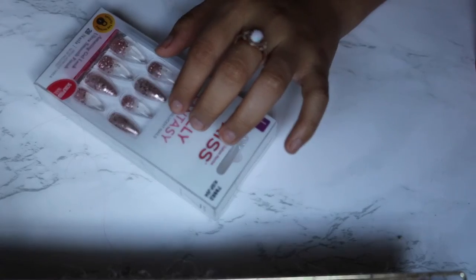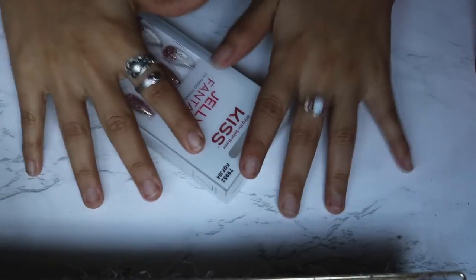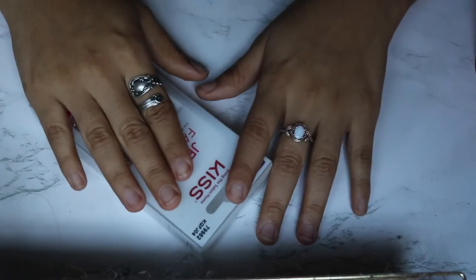I'll show you guys how I do my nails, how I prep them, sanitization and all that stuff. My process hasn't really changed — I kind of do the same thing. And look, can we just give my skin a moment — it looks pretty good except right here I have hormonal acne.